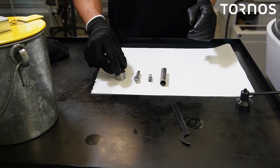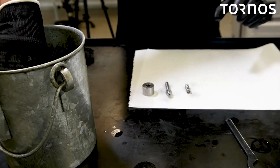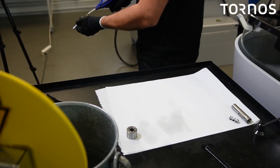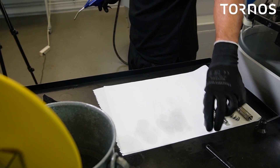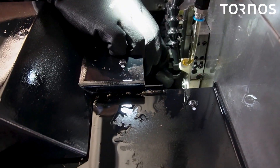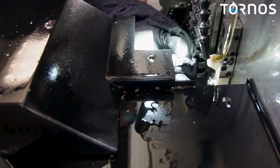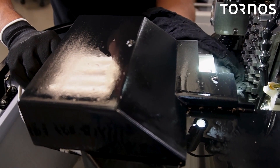Use degreasing solvent to clean the counter spindle nut, collet, spring, and sleeve. Note that the spring was located inside the sleeve. Then dry them out using an air gun. Use a shop towel or a clean rag to clean inside the counter spindle shaft, to remove any possible remnants that could sit inside and cause the sleeve to get stuck inside the shaft.